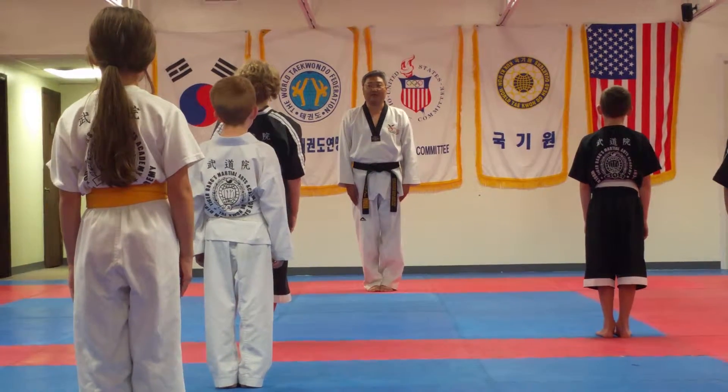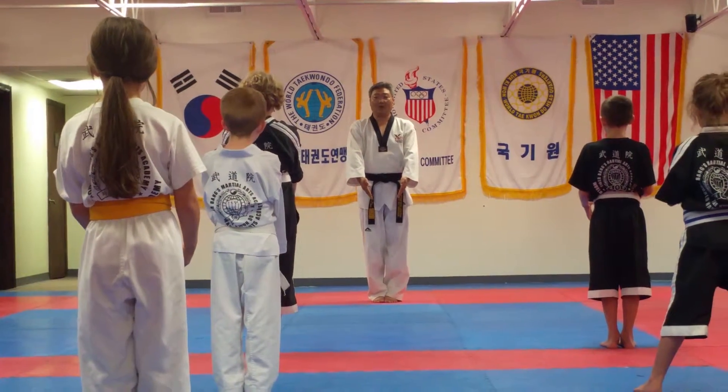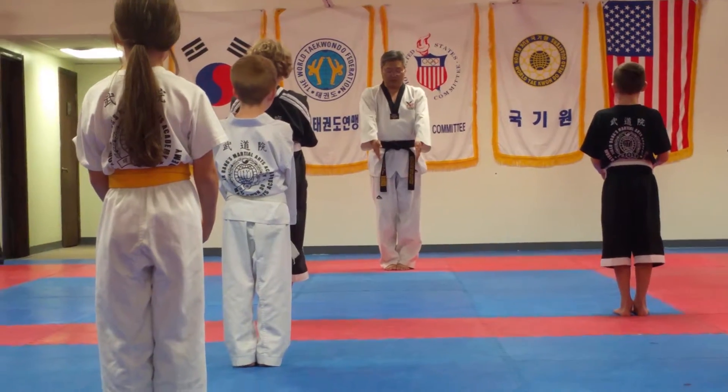So you get ready to stand. Number one, put your hands in front. And thumbs close the end — open your thumbs. Keep it straight, straight.